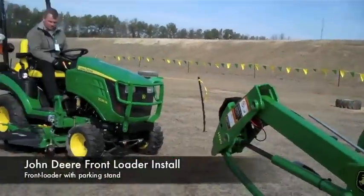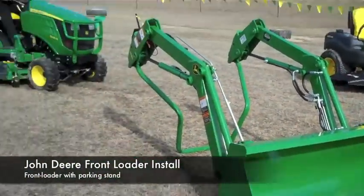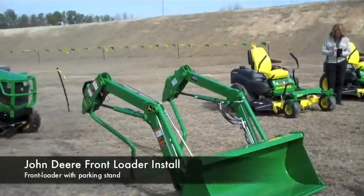This is the H120 loader. It has an integrated parking stand, so Bobby will show us how it moves.